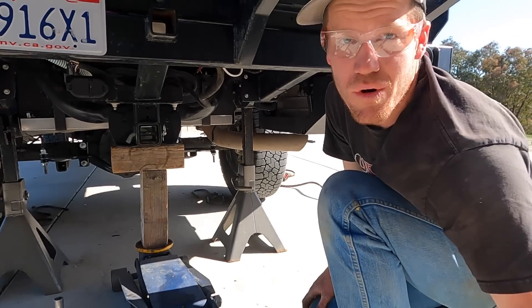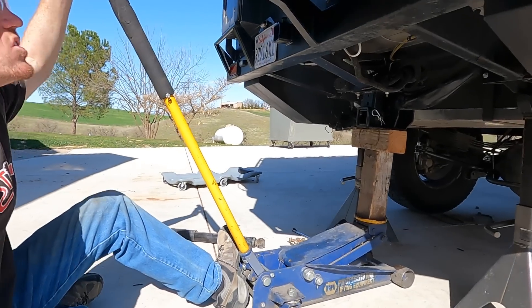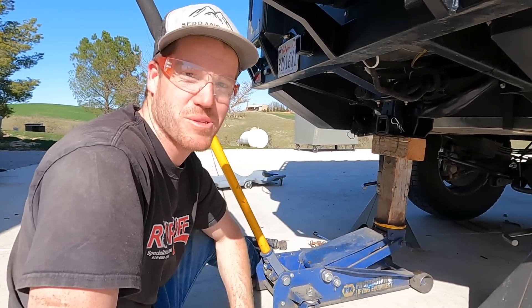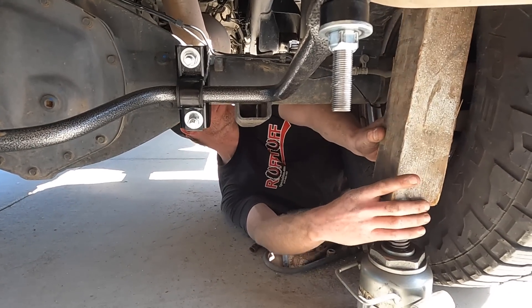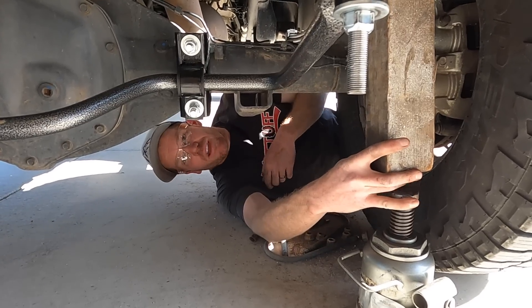All right, time to pick it up more and get the lift blocks in. We are not a how-to channel — don't do it how we do it. You're making your wife nervous. I wish our other floor jack wasn't broken. We do have a bottle jack, so I'm going to try to use the bottle jack to compress the spring a little bit to make enough room to slide the lift block in.